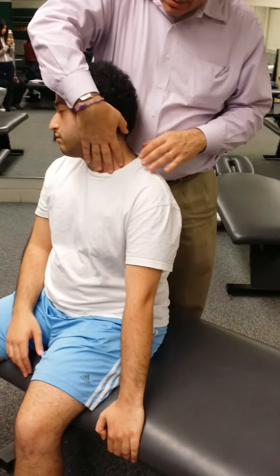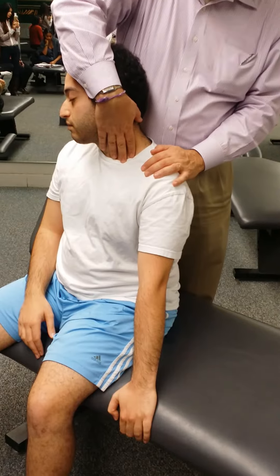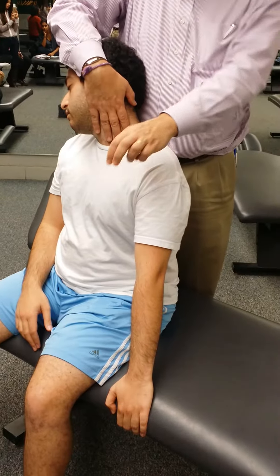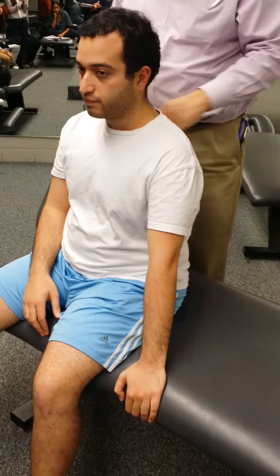So now he's going to push into my hand, does that for 10 seconds. Takes the breath, holds breath, lets the breath out, relaxes, and we're going to go that way. Anterior. Okay, that's all those.